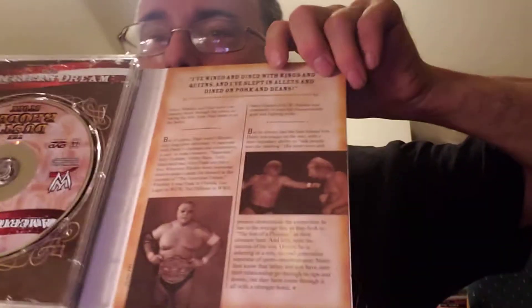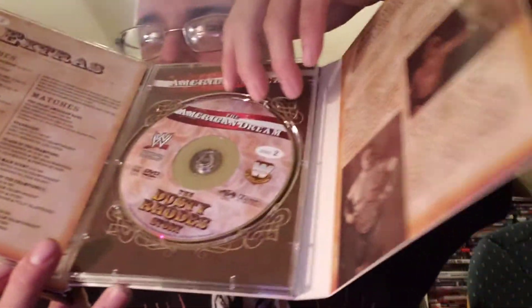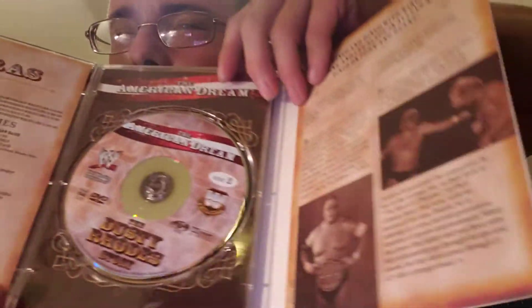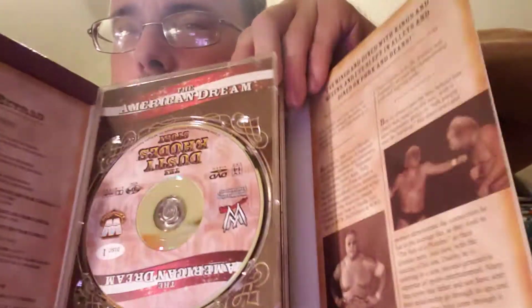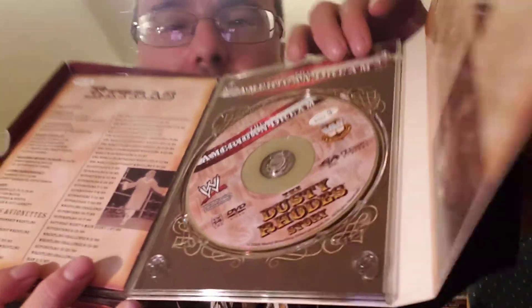You open it up even more, there's some pictures and stuff. And there's disc 1, disc 2, and disc 3. And it's a much better version of this. I'm really happy to get this version of it.